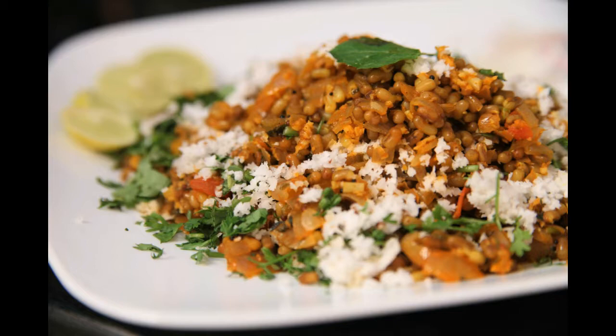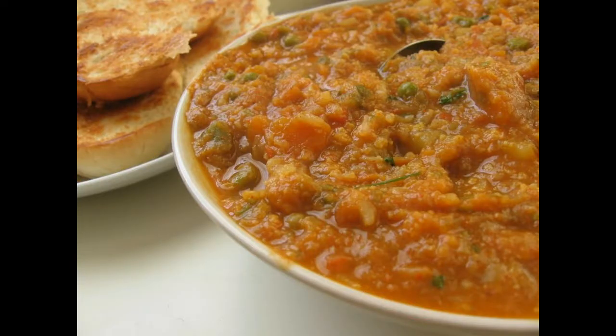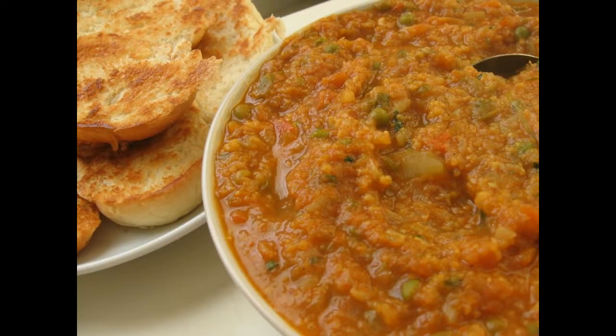Step 4: Add Pav Bhaji Masala, salt, steamed sprouts and remaining tomatoes. Cook on medium heat for two minutes, stirring continuously.